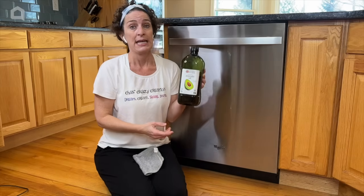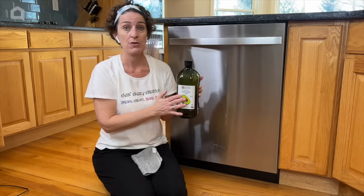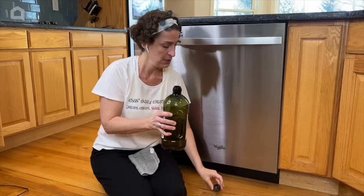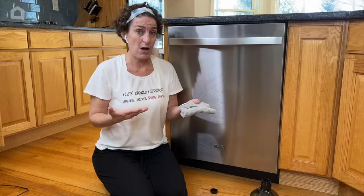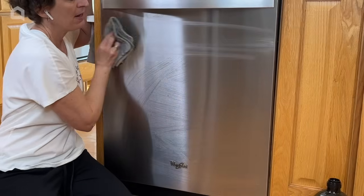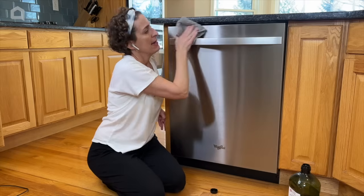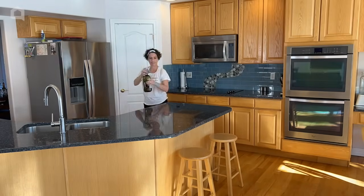My favorite choice is using just the oil you already have at home. I use avocado oil, but you could also use coconut oil as long as you warm it up a little so it becomes liquid, or olive oil — any of these are fine. Take a small amount of oil and pour it onto a soft cloth; soft is important so it doesn't scratch the surface. Wipe in the direction of the grain to moisturize the stainless steel. Once done, it looks lovely and streak-free — go ahead and do that to the rest of the appliances.